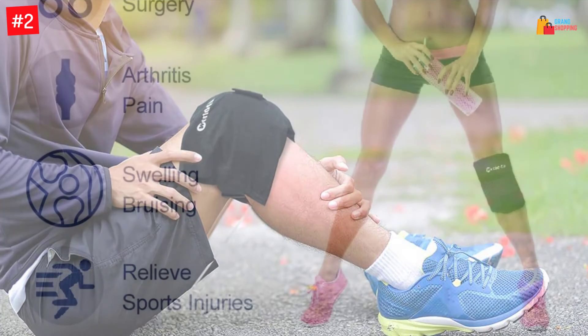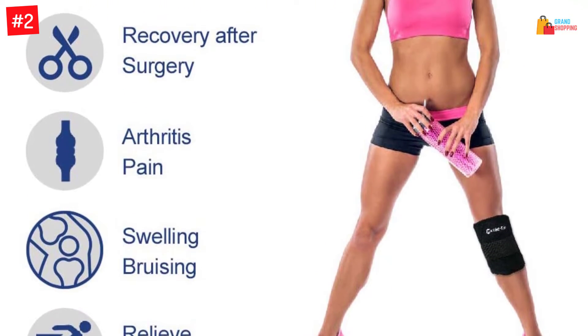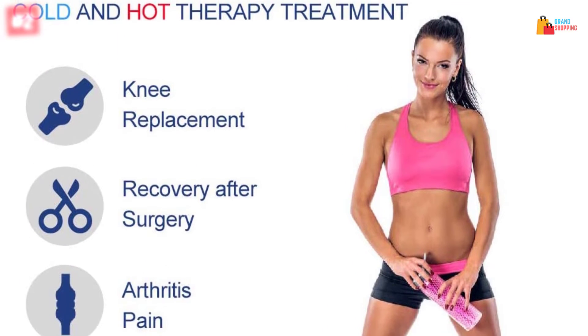You don't need to hold on to the ice wrap as it has straps for fastening it around the knee or leg. Keep in mind that this ice pack wrap can also be used for heat treatment if you want to boost circulation in your body parts.